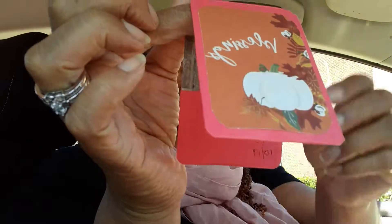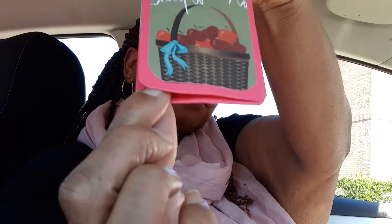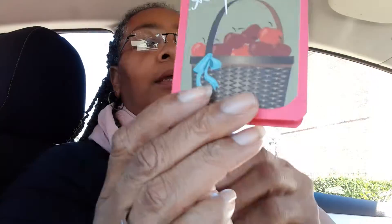The last thing I made is a bookmark — a magnetic bookmark — and I have some magnets inside. It just snaps closed. One side says 'Blessings' — I know it's backwards on camera — and the other side says 'I love you a bushel and a peck.' I think that's cute.